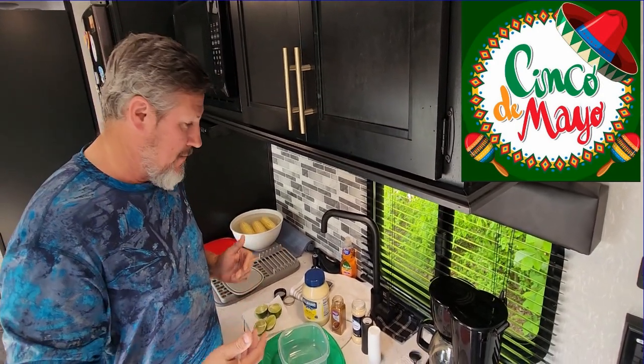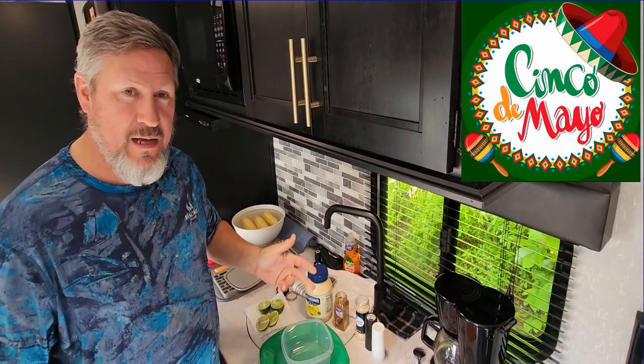It's a very simple recipe with mayonnaise, chili powder, garlic pepper, and pepper lime. So I'm going to go ahead and make it real quick for you.